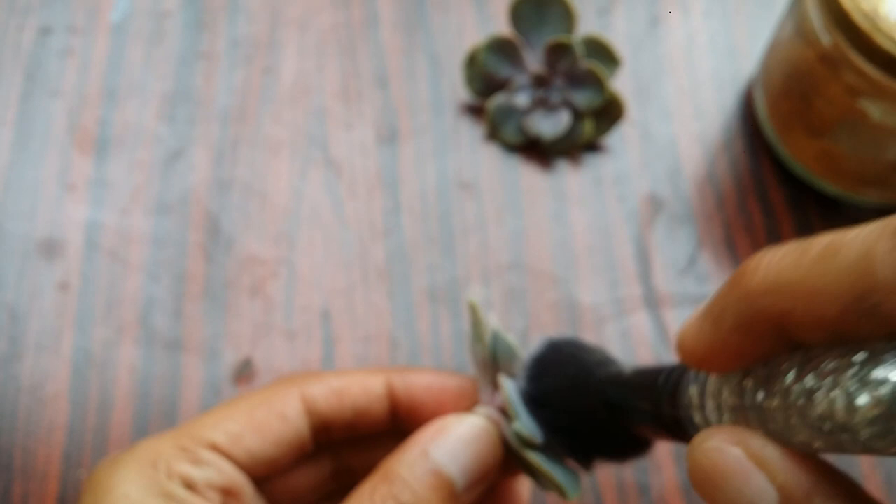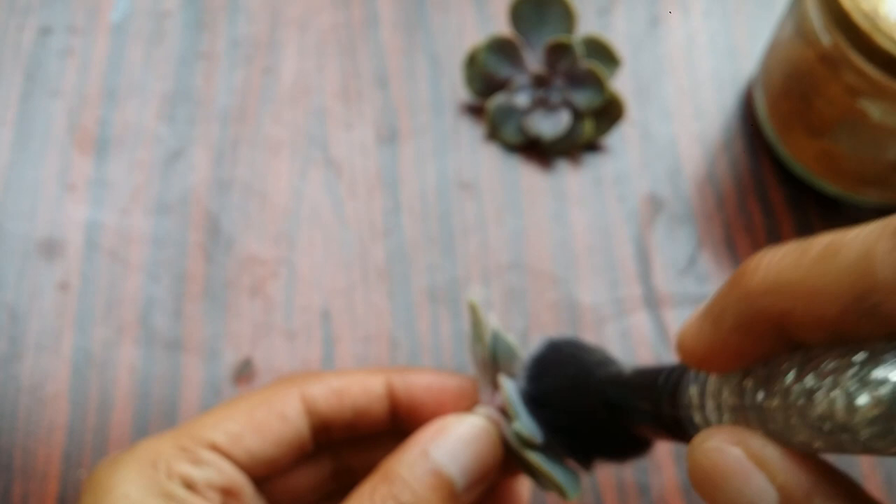What I tend to do is I just brush it off, or I tend to use some cinnamon powder. I let them sit in cinnamon powder for some time and then brush it off. This is all what I have been doing.